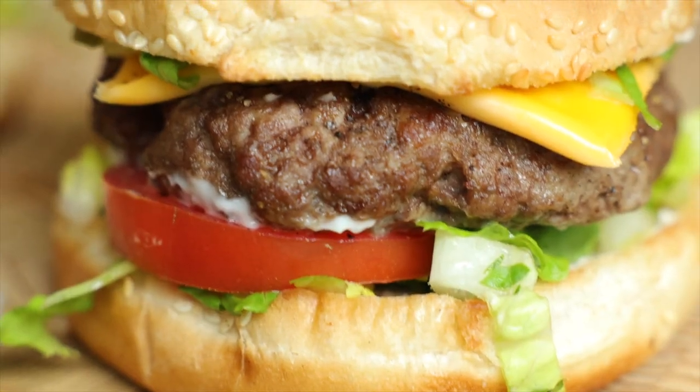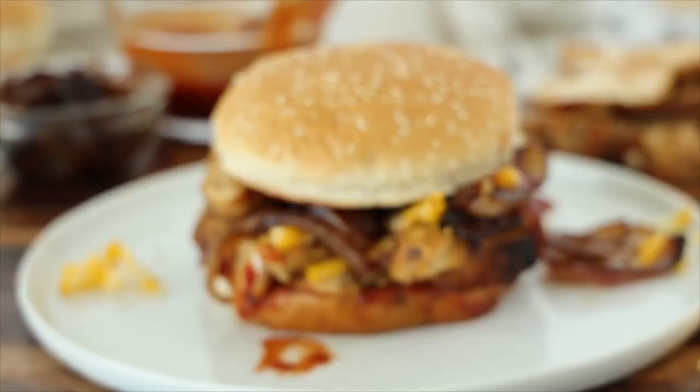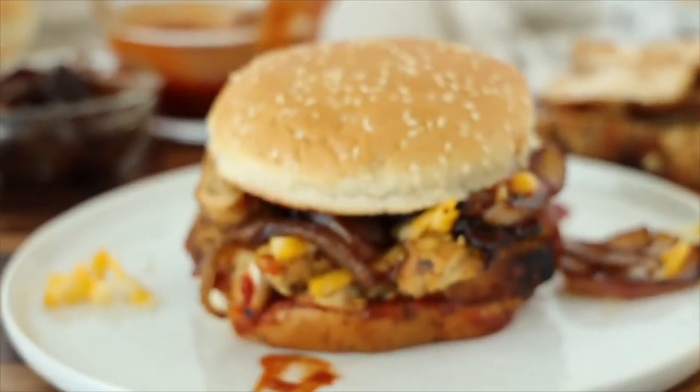If you want more easy, quick dinner sandwiches, check out our loaded chicken sandwich next — sautéed chicken, melty cheese, sautéed onions, all the good stuff.